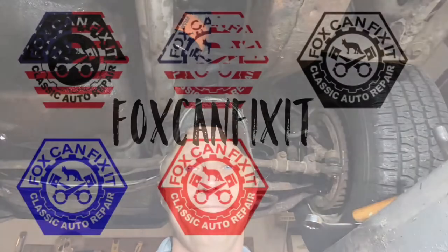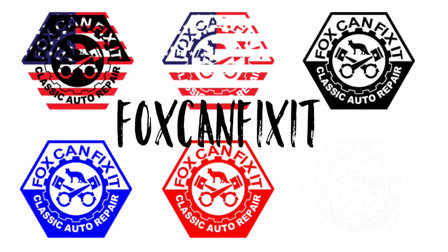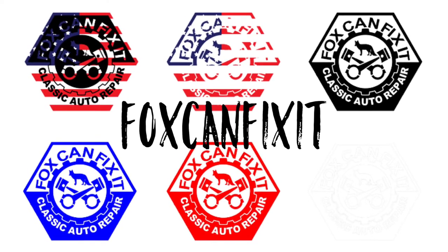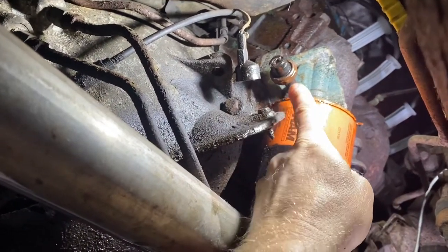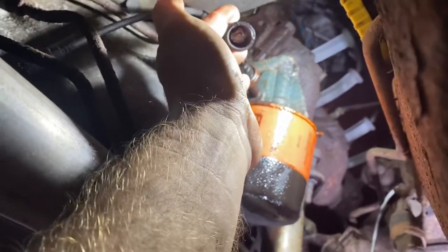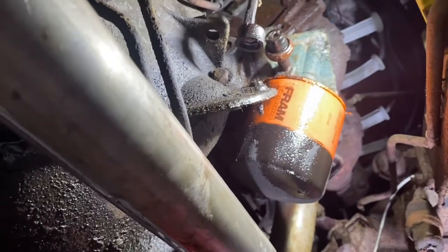Directly above me is today's problem — and no, it's not just the fact that that's a frame oil filter. Here's the frame oil filter I mentioned, but here's my bigger problem: the oil sending unit. It's completely rusted off inside of it, so I've got to get that oil sending unit off of that oil filter housing adapter.